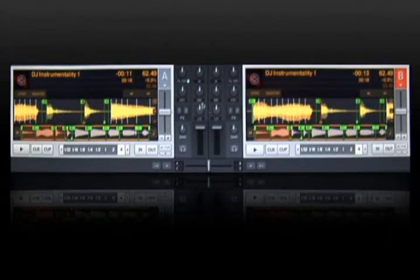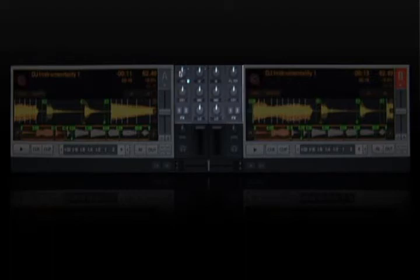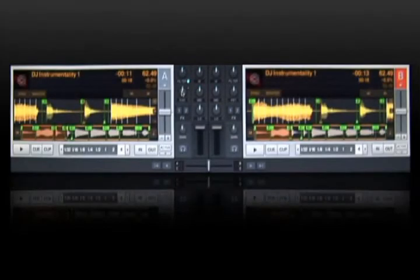The DJ mixer has everything you need to mix your tracks, including a cross fader, individual channel faders, three band EQ, dedicated zone filters, an independent key adjust knob, and more. It's everything you need to mix tracks on the go.